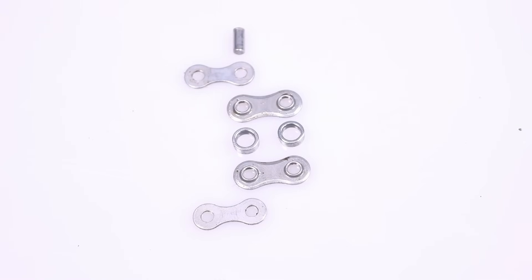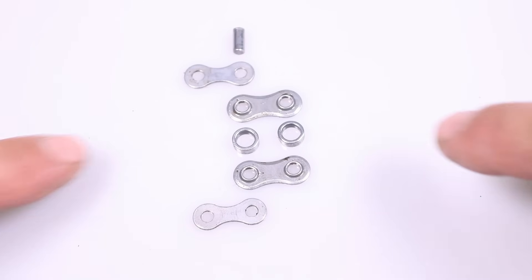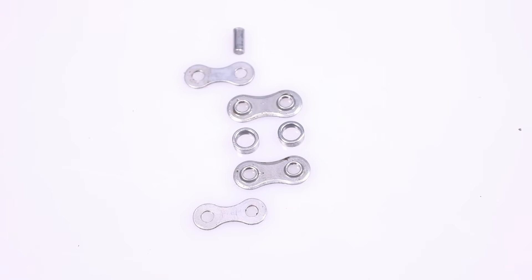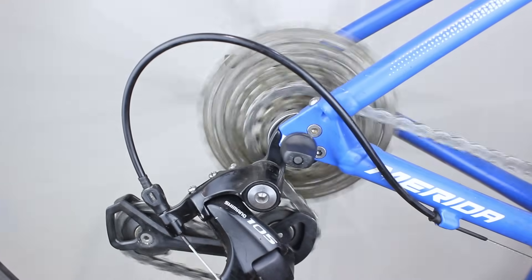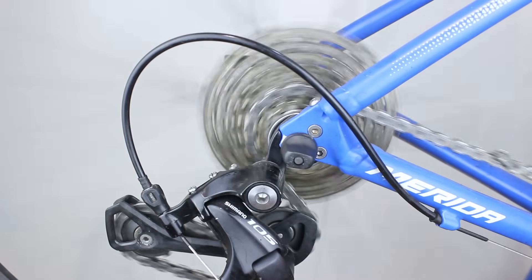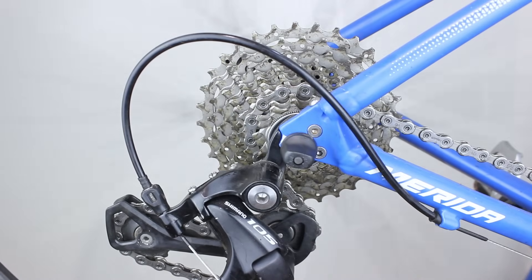In modern bushingless designs, the bushing is formed integrally with the inner plate. Between each pair of inner plates are two small cylindrical rollers. As the rollers rotate on these integrated bushings, they glide smoothly over the teeth of chainrings and cassette cogs, minimizing friction and reducing wear on both chain and drivetrain components.